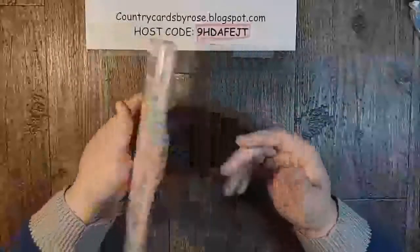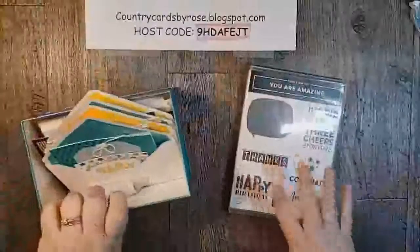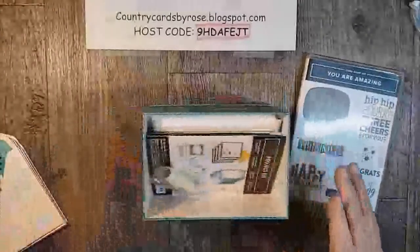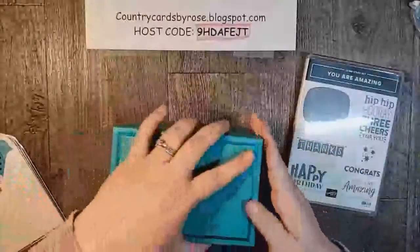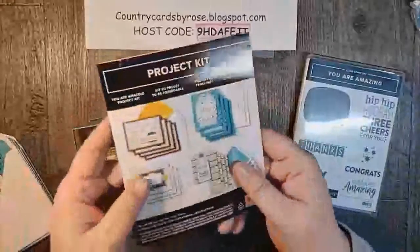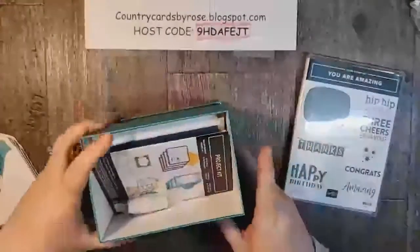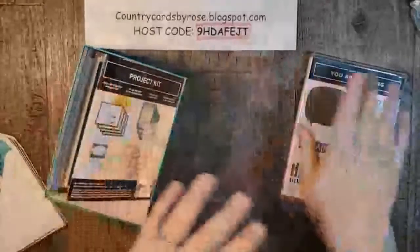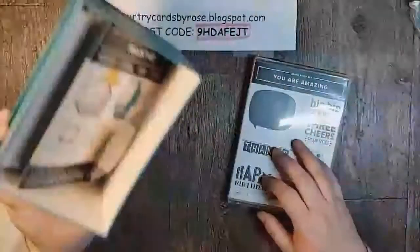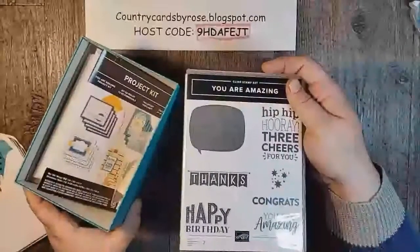Okay, this stamp set — it's a cling stamp set. It is something that you can order with one of our kits that is going live starting tomorrow in the spring catalog. When you get this kit it will come all packaged up in this beautiful box and when you open it, everything you need is in here to make these projects, including your twine. When you order this kit with this stamp set you're at 70 bucks, you're already picking a free Celebration item, and you're gonna get to make 16 cards plus more, especially if you pick paper as your free Celebration item with this kit.